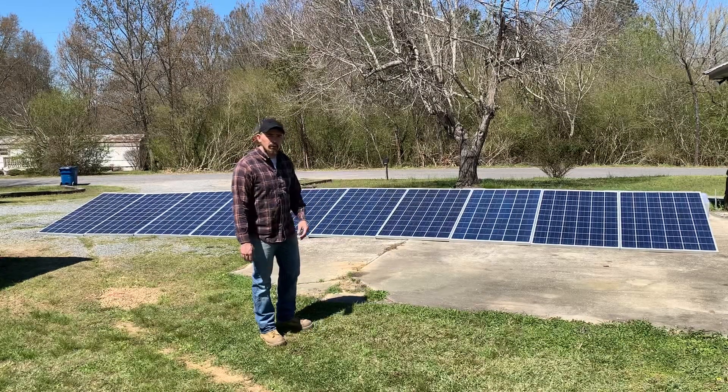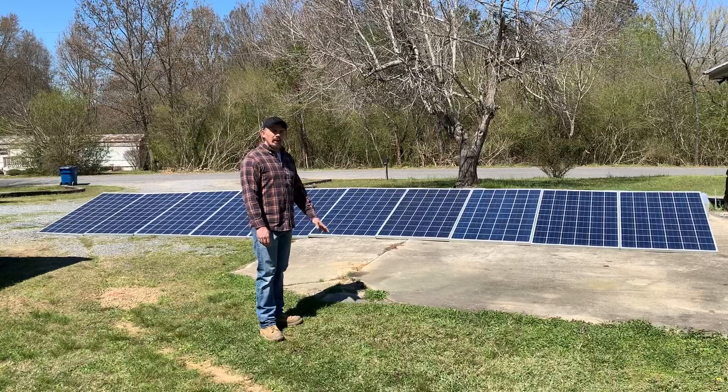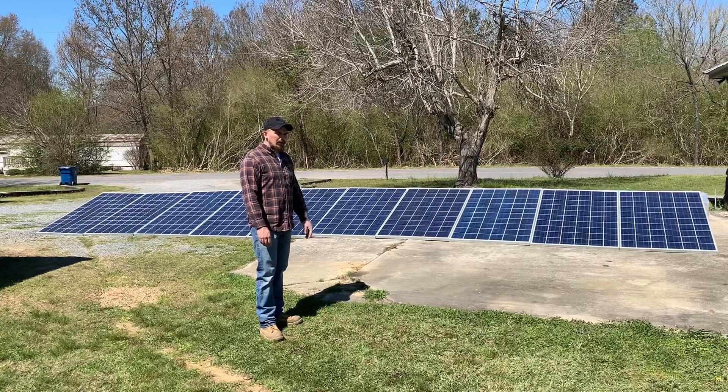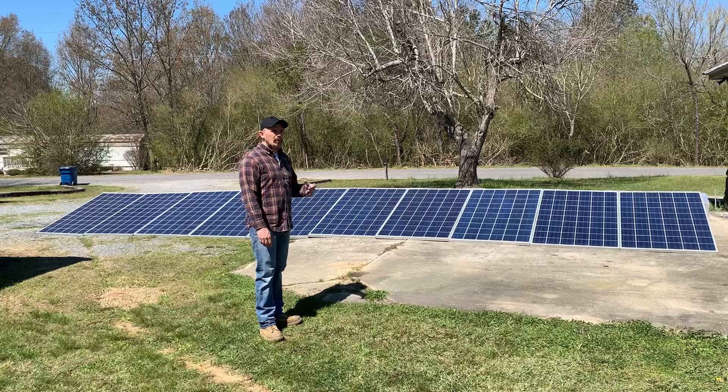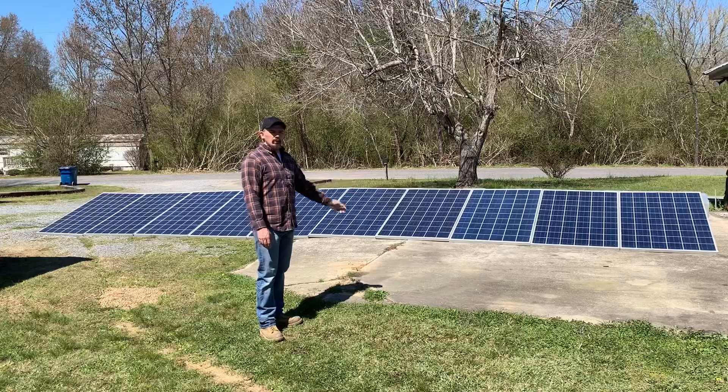Alright guys, in one of my previous videos I showed you what to expect if you ordered some of these panels. I did a basic amperage test and everything looks pretty good, but I've been real curious on what the actual wattage would look like. That's what today's video is about.